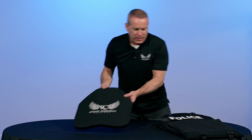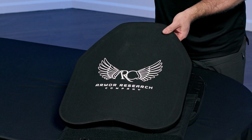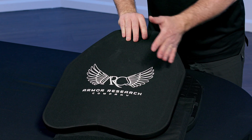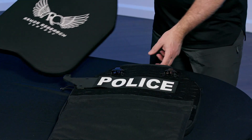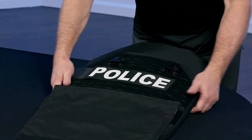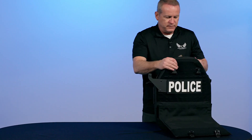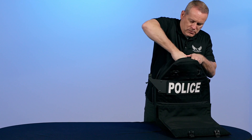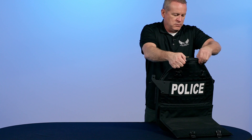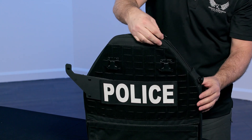Now it's time to insert our rifle-rated panel. Same thing — the front of the shield always faces the threat, the label faces towards the end user. Plus the shield is curved, so it's not too difficult to figure that out when you insert it.